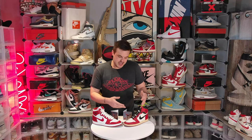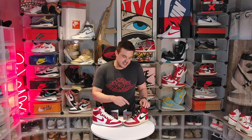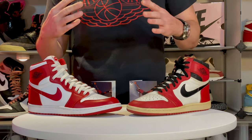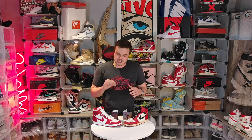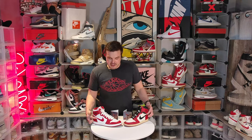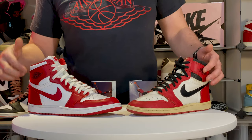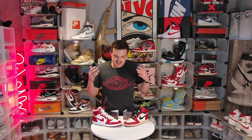Let's talk about what details make an 85 so special. The first thing people generally notice about an 85 is the exaggerated swoosh — see how big and exaggerated that is. They changed that on the recent retros and made it much smaller. On the 85 New Beginnings Pack, it has this oversized, large, exaggerated swoosh again.